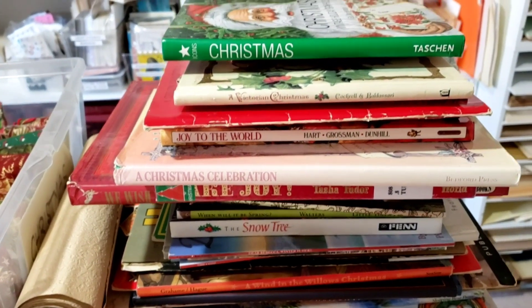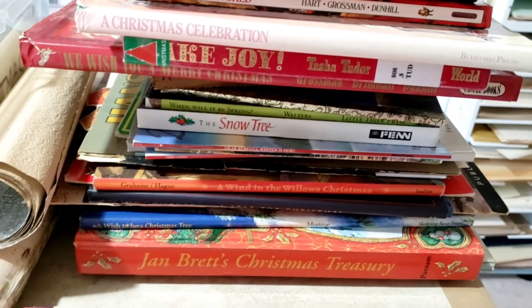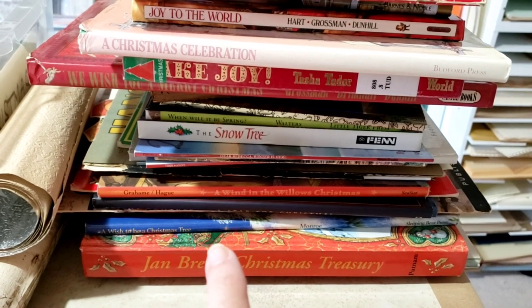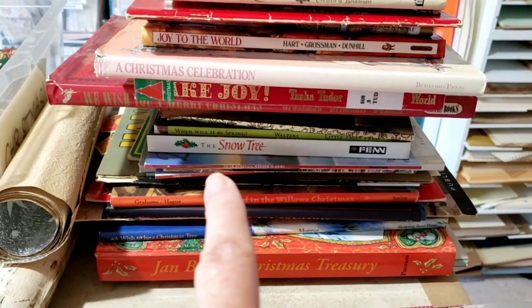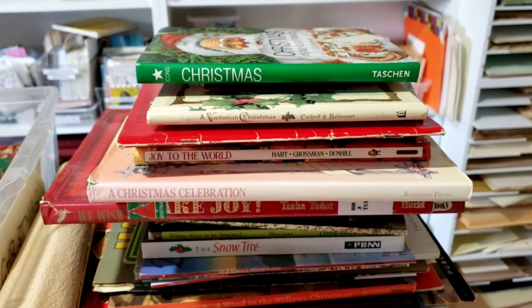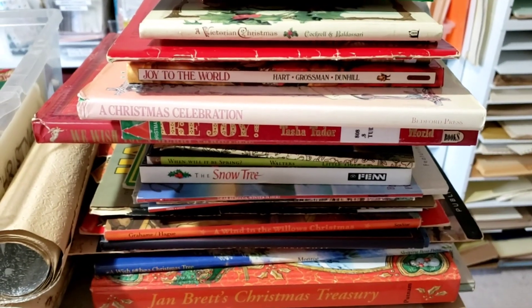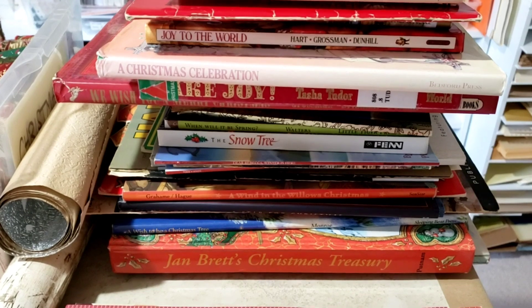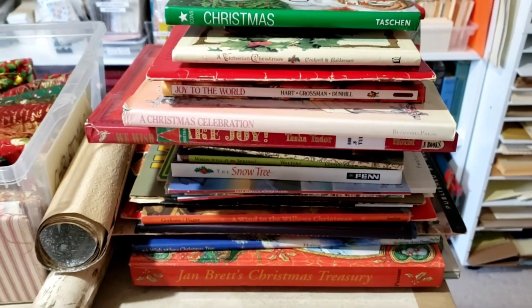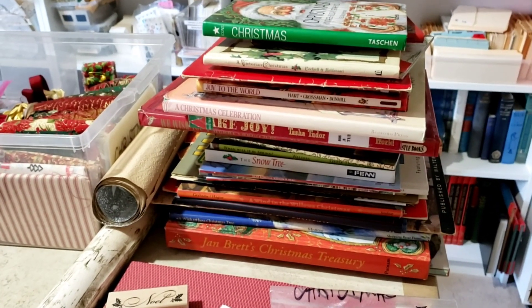I pull pages out of these and fussy cut them, or use the whole folio of the page. I've got some Jan Brett books - her artwork is beautiful. I have a lot of Victorian-type books, which you can get some cool ephemera to fussy cut out of. I have a couple of Little Golden Books with beautiful Eloise Wilkins illustrations in them, and those are my favorites. I really pared down, and those are all the books I'll work from.